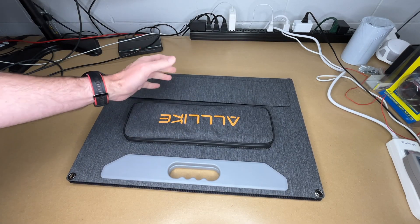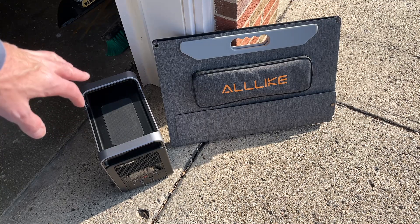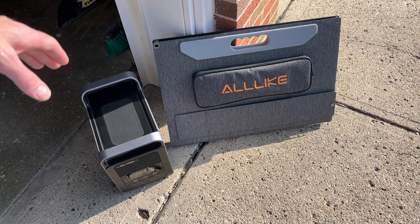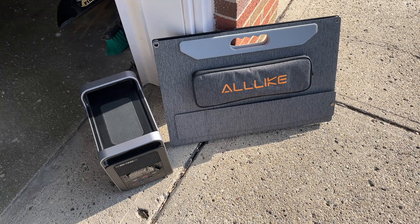It happens to be raining today, but when we have sun in the next few days I'll demonstrate using it. Okay, it's around nine o'clock in the morning. I have the solar panel and the Alllike portable power station, which is currently at around 37 percent state of charge. For the most optimum charging you want to point it towards the sun — the sun is moving, so I'll come out and reposition the panel every once in a while.